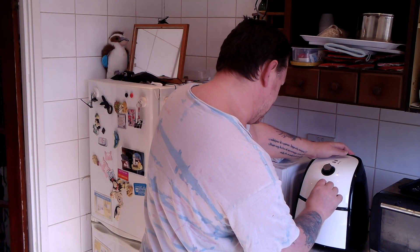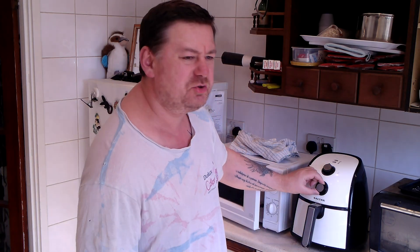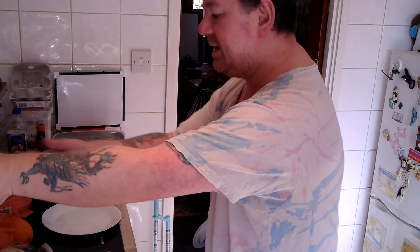I'm going to put them in at 180 — it goes up to 200. Turn the timer to about 15 minutes, although I'll keep an eye on it. It takes about ten minutes plus to cook the bacon. Alright, in the meantime I'm going to prepare the bread.